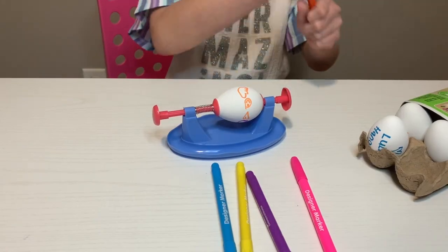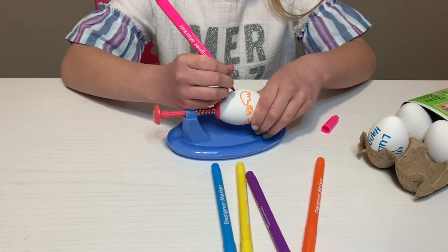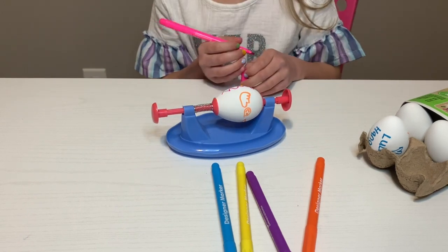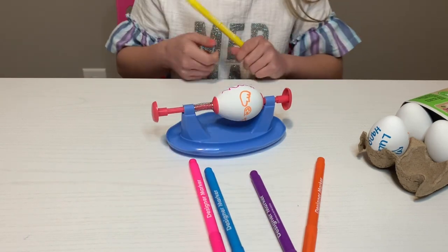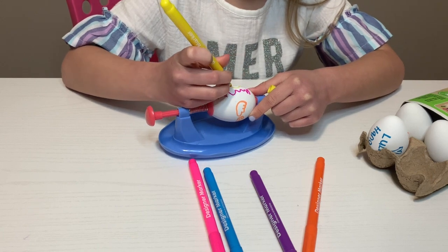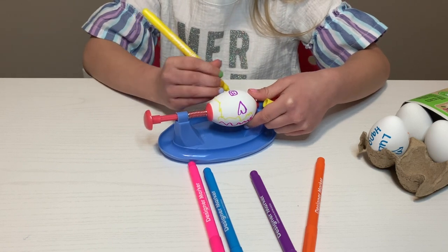I'm going to do pink next. I think I might just do a squiggly line. And then I might do yellow next — just another squiggly line, because I don't know what else to draw. Maybe I'll use more yellow since it's my favorite color.